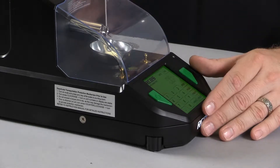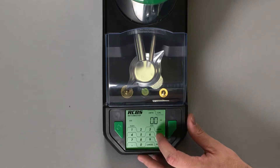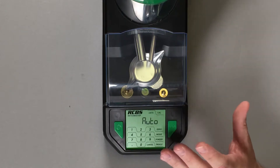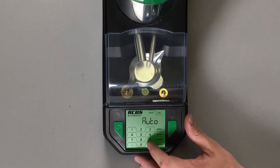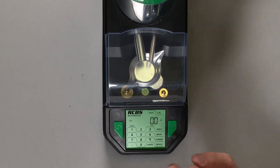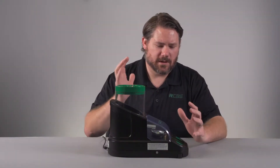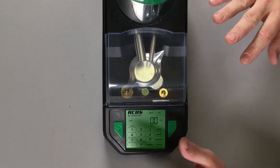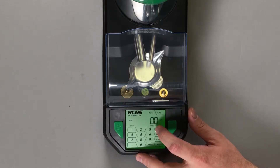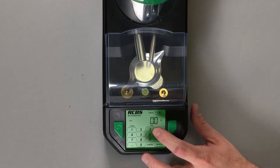Let's go through some of these different features. The first selection you see when you're in the mode functions when you press the mode key is auto. Auto is for your auto powder dispense and being able to turn it on or off. In this mode, every time that you pick up the pan and dump your powder charge, when you replace the pan, the Matchmaster will dispense another charge once it has become stable. From the factory, the default is in automatic mode. If you look on the screen right above the number three, you can see that it says auto. Anytime it's in auto mode, you'll see the auto above the number three.